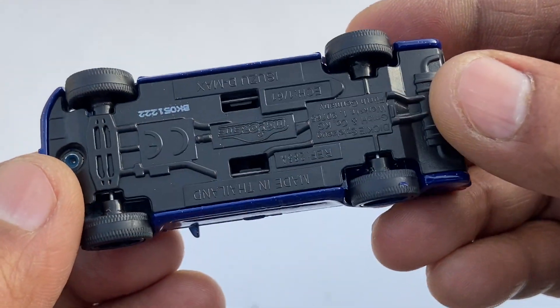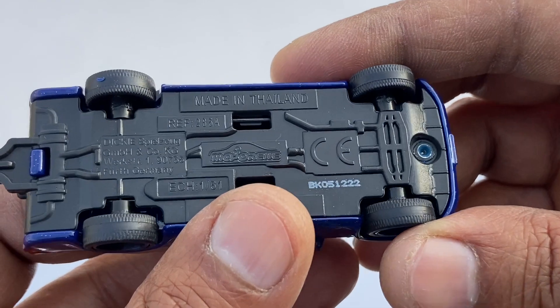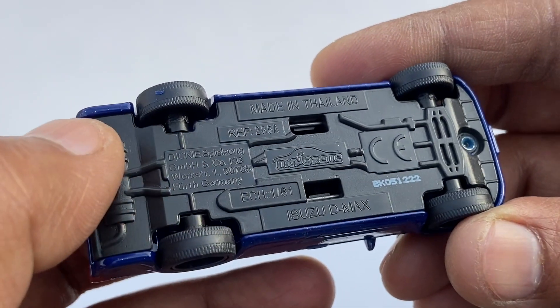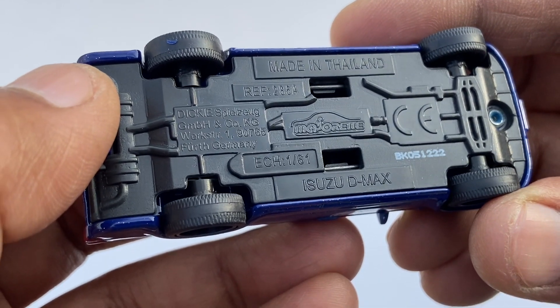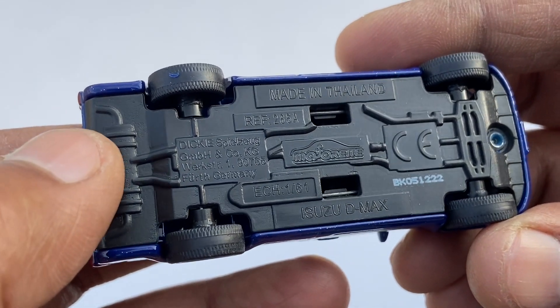Let's see the base. It is made in Thailand, with a plastic base by Majorette. It is used to do the D-Max — Ricky Spielberg, distributed by KMBH for Germany.